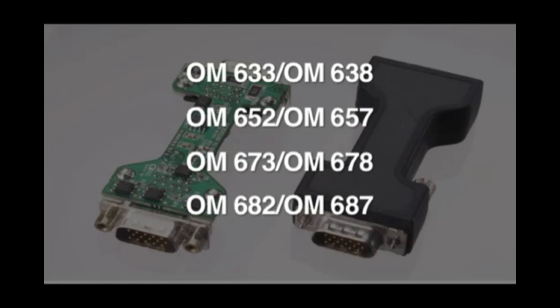OM682 and OM687 are for the most demanding high humidity applications, such as on the inside of an automobile tire.